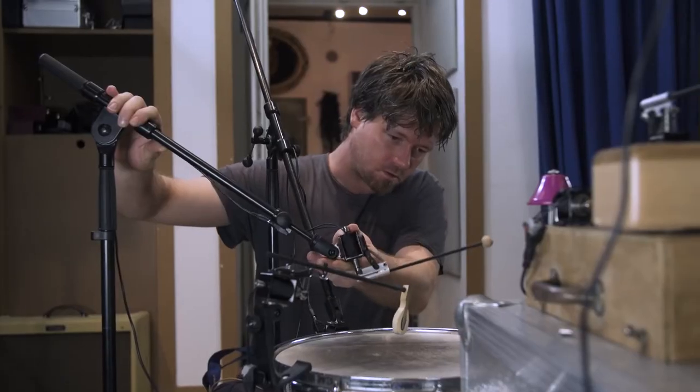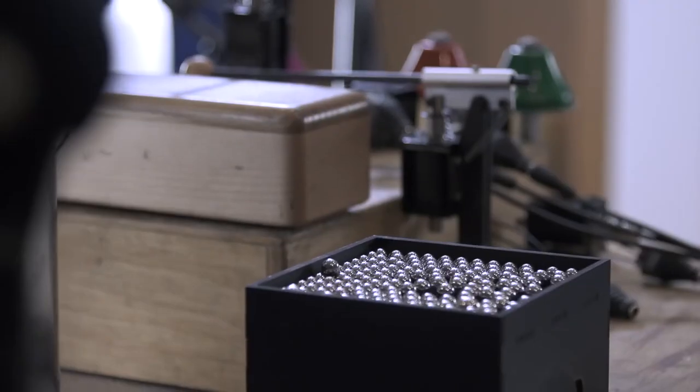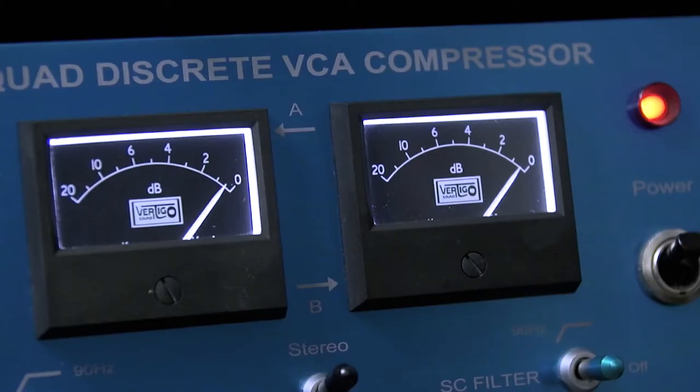Man kommt auf Ideen, die man sonst nicht hätte. Kein Mensch würde Sechzehntel auf dem Lampenschirm von der Oma spielen. Aber genau das kann sein, dass ein Element ist für einen Techno-Track, für ein Theaterstück, was die Basis für eine Idee ist.